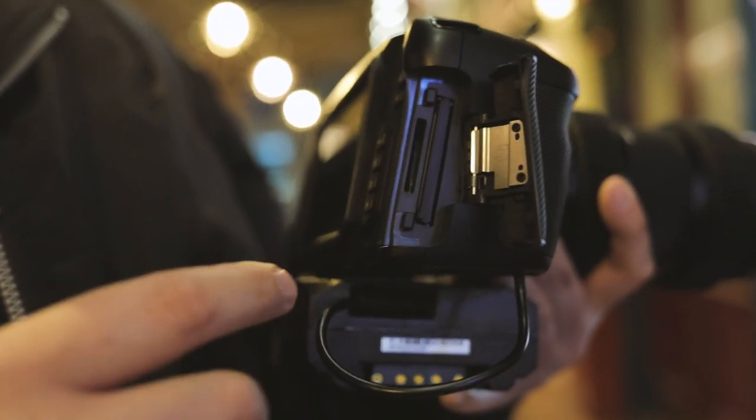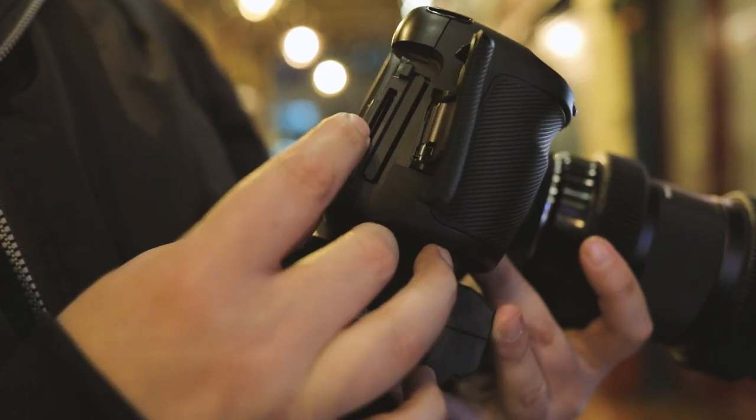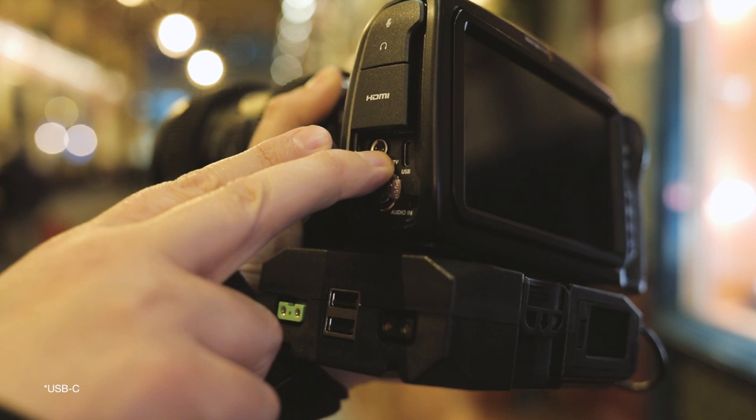My last favorite feature for the purposes of this hands-on review will have to be the sheer amount of options that you get to record your footage on, because this camera can capture great footage, but what good is it if you don't have decent options to record on? Blackmagic have really thought about this and given us quite a few options. As you can see, we have CFast, SD, and we also have, on this side, an option to record to an external SSD via the USB-C.